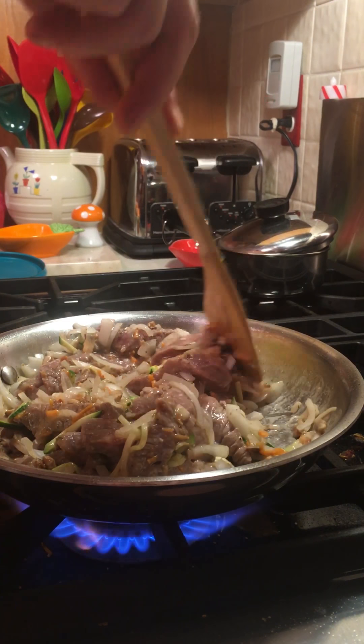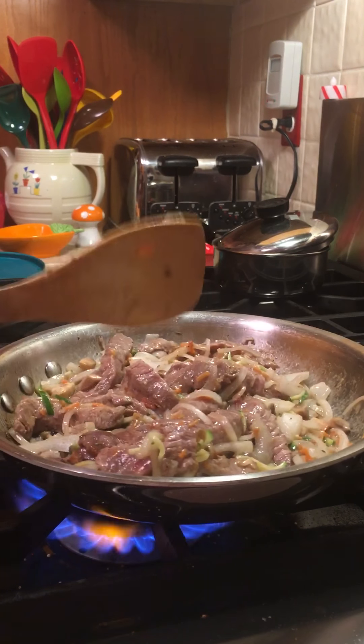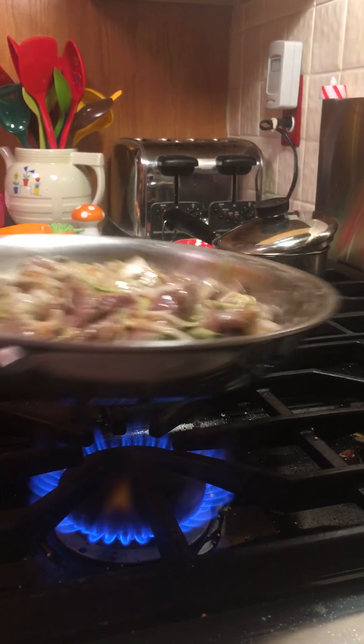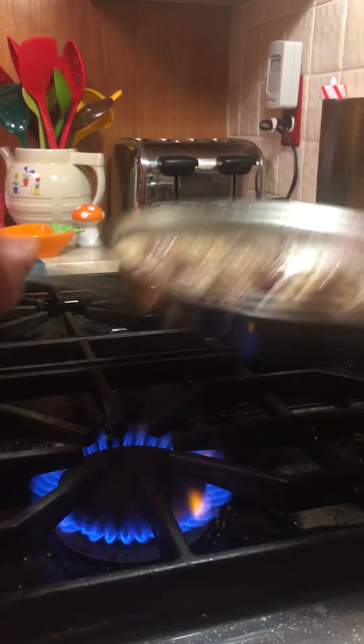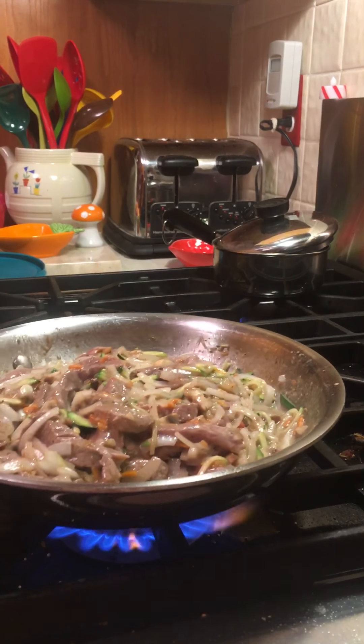I'm going to put my frying pan — best oven ever. Now I'll let you take a little peek in the oven here. The oven is electric, it's a dual fuel.